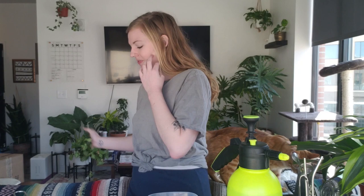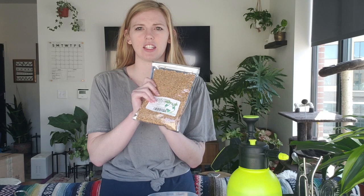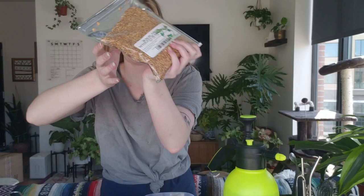So that's what I'm going to be putting the grass in. You will also need wheatgrass seeds or cat grass seeds. I got these ones on Amazon — I will link them in the description.